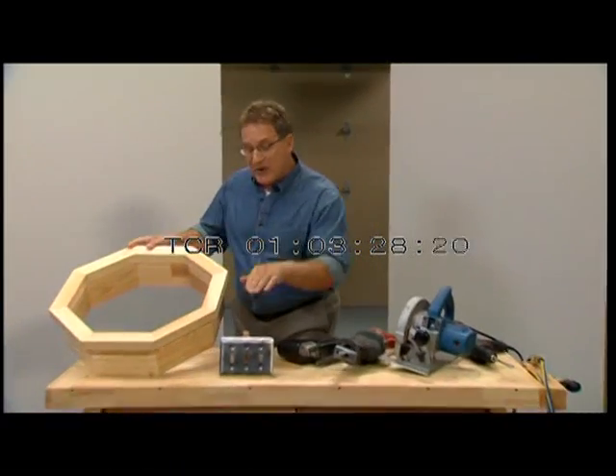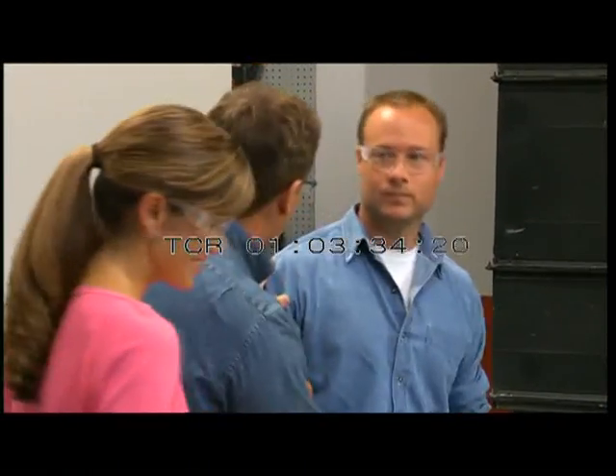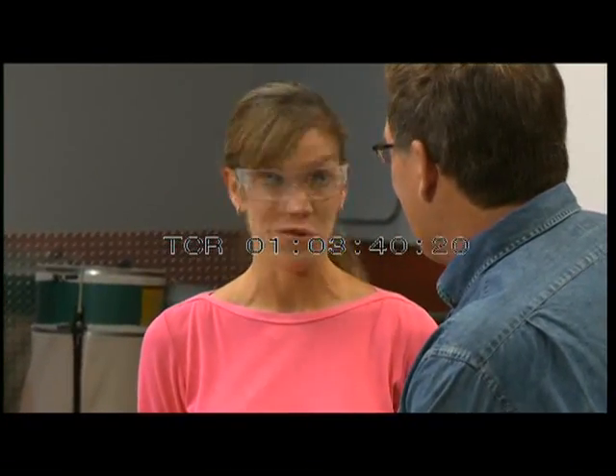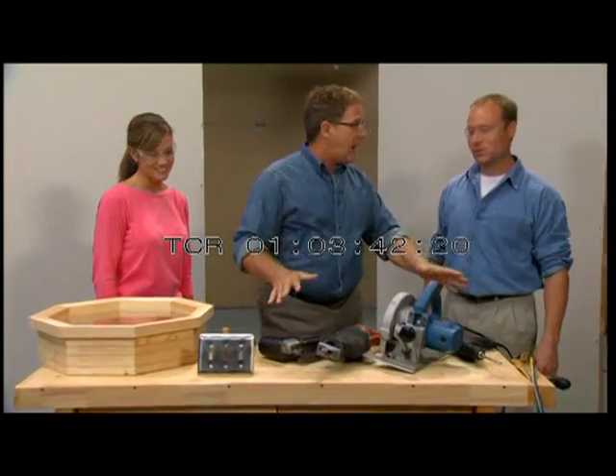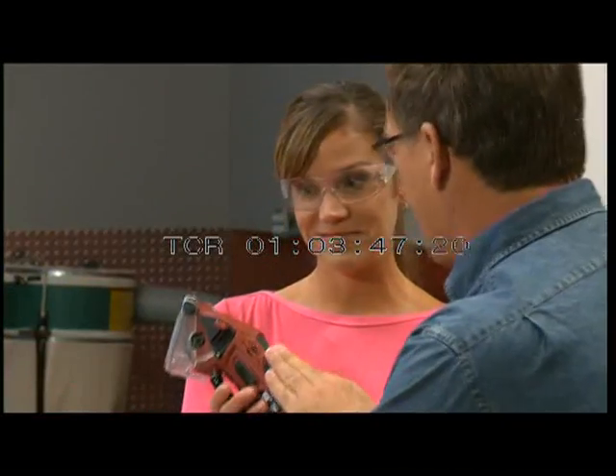It's time for the Roto-Razor Challenge. We're going to cut out an octagon window and light switch from the drywall behind us. This is Nathan, a professional carpenter — he's done this before. And Marcy, a professional mom who's never done this before. Nathan, you can use any tool in your box. Marcy, you only get one tool — but it's the one saw that cuts them all. This is the Roto-Razor. Let's go to the drywall. Go!